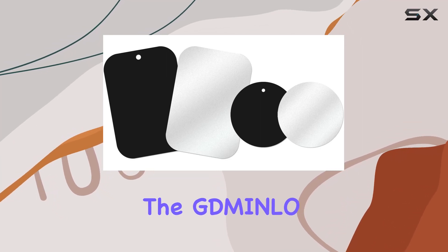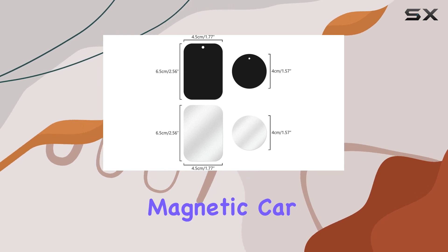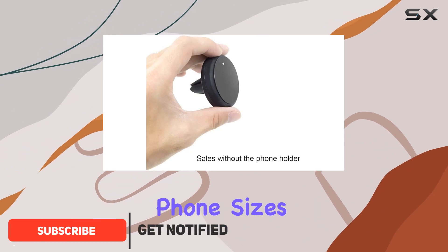Today, we're diving into the Gminlo mount metal plate, a set of four metal plates designed for use with magnetic car mounts. These plates come in a pack of two rectangles and two rounds, providing versatility for different phone sizes and styles.